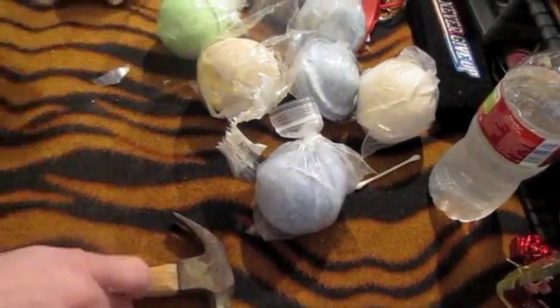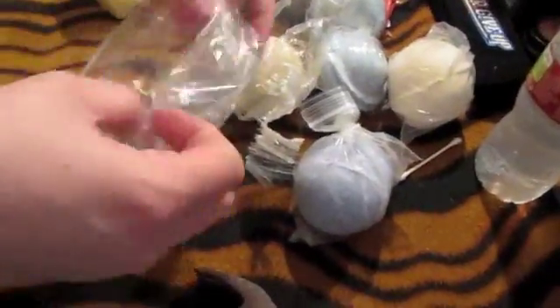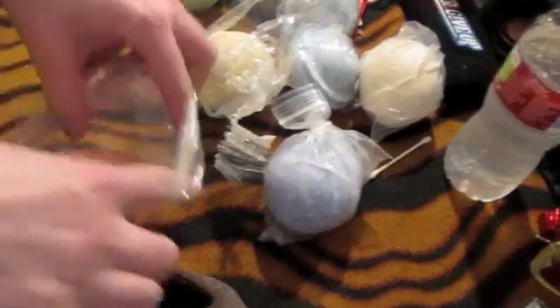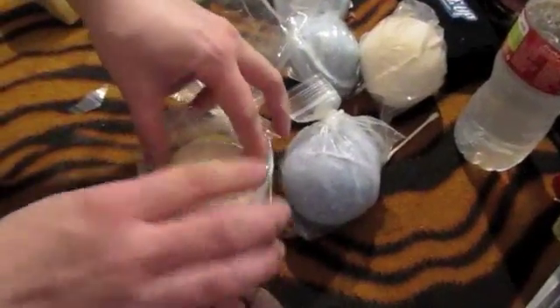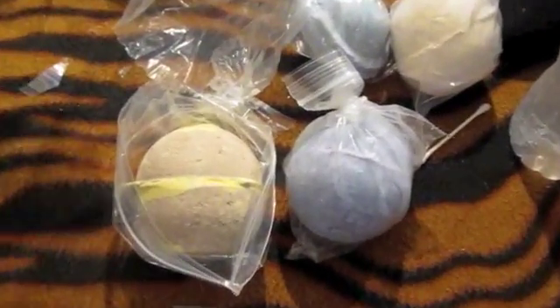I'm going to get a new bag for it. I just get my bags at the dollar store — I pay $3 for 180 bags. So here's the bath bomb, this is Honey Bee. I'm going to stick it right here in the bag, because that way I don't lose any of the product.